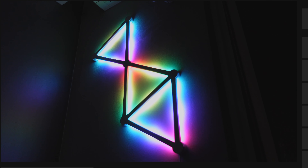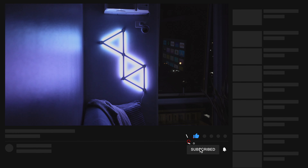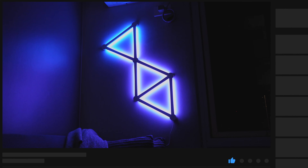I hope you found this video interesting. If you liked it, click subscribe to get notified whenever I upload a new video. Stay safe and thank you for watching.